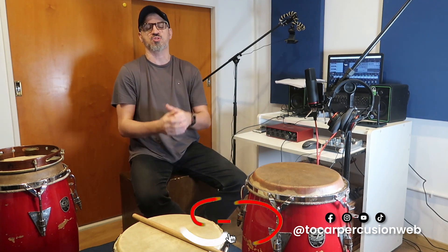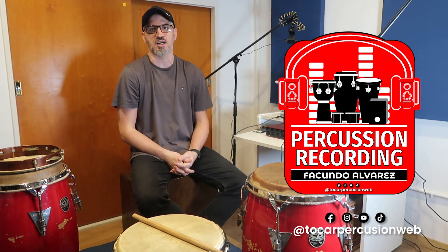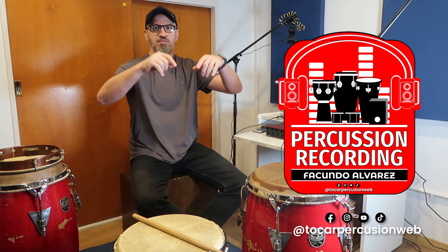Well, this is the end of the video. I hope that you liked it and enjoyed it. If you did, please subscribe and give me a thumbs up. And also, if you have a song or musical production in which you need to record percussion, don't hesitate to contact me — you have all my contact information in the description box. I'll be more than glad to help you with that. See you in the next video.